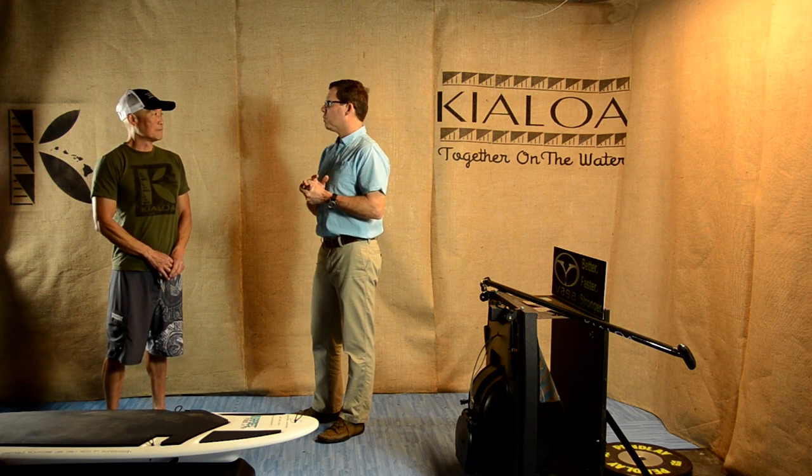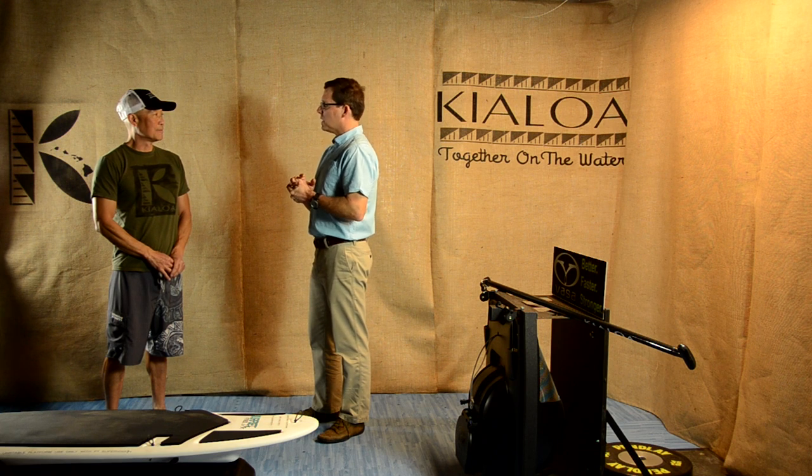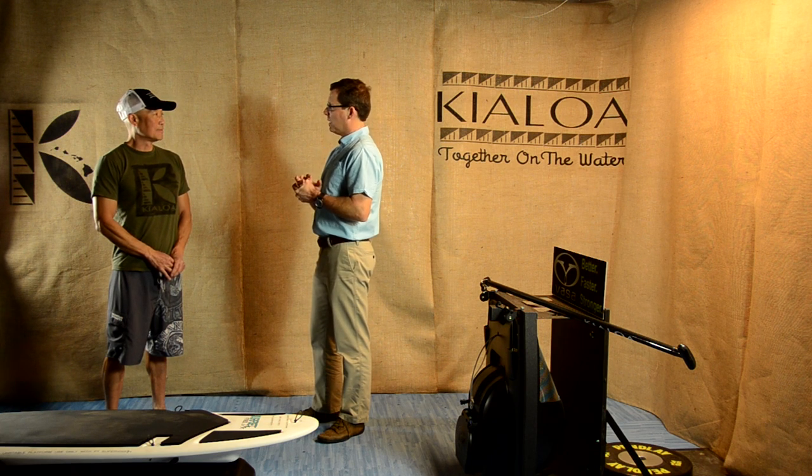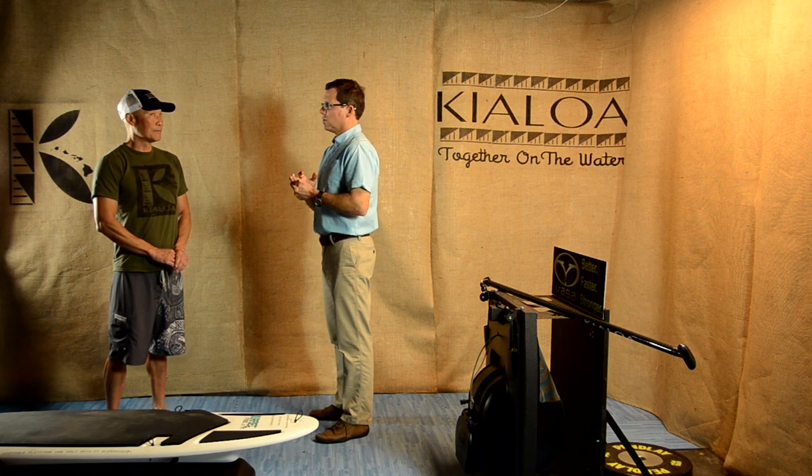Stand-up paddling is a relatively new sport, so down the line I think we're also going to see the same thing we see in other arm-generated sports — we'll see arthritis in the shoulder. Because we're still young in the sport, we're not seeing that so much, but we do see a lot of rotator cuff injuries.